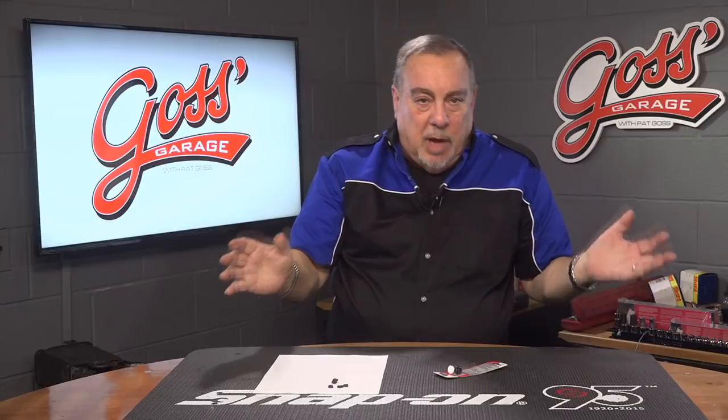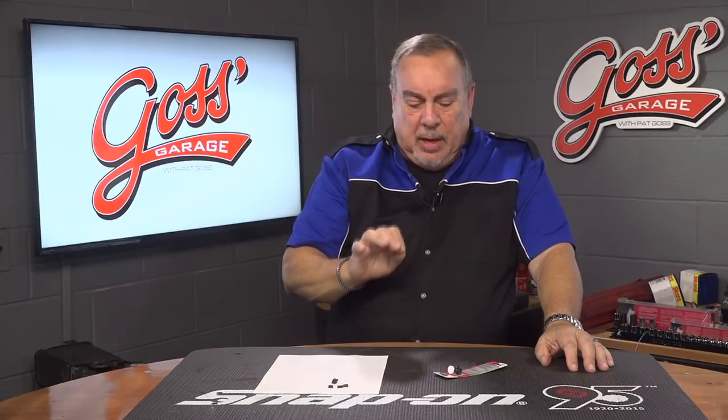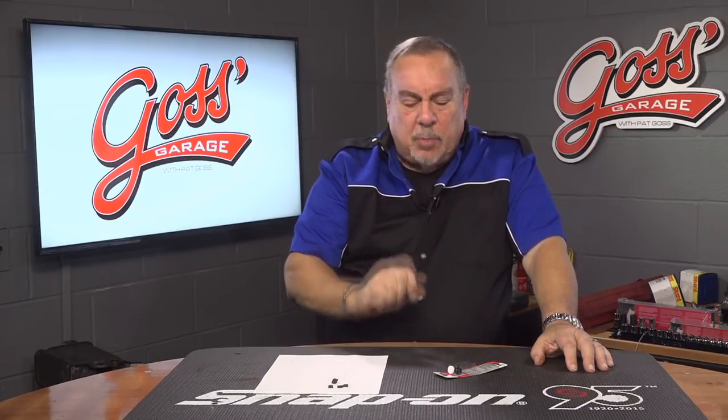Honda builds great cars, both Honda and the Acura line, but we get a lot of people that come into the repair shop that well, they almost get indignant with us when we tell them that their Honda or Acura has a problem.